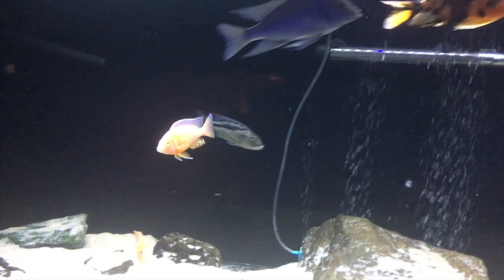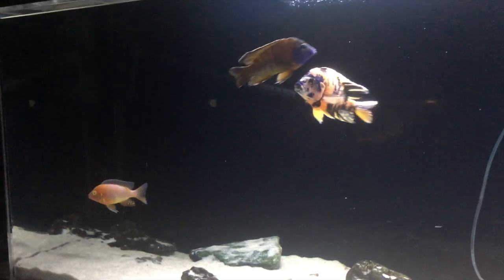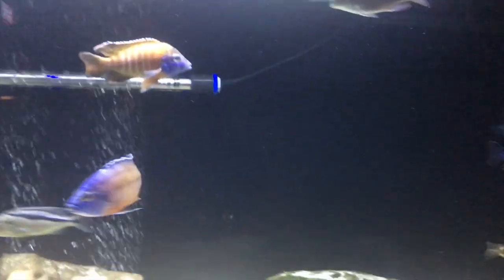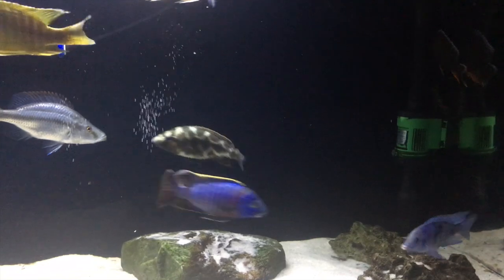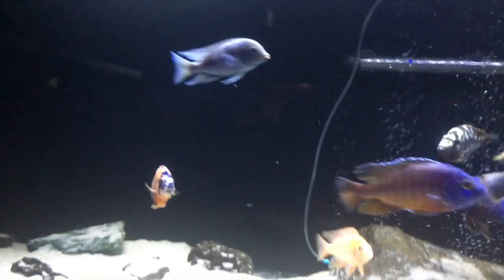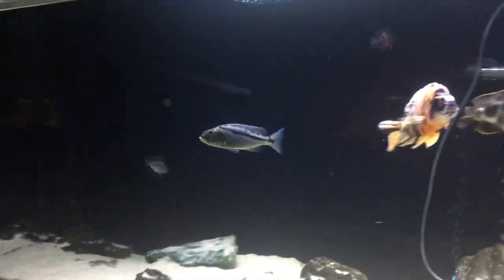Hey YouTube, my little piece of Lake Malawi has grown. A couple weeks ago I purchased a 112-gallon acrylic, got it for a pretty reasonable price — $100 — and it had some filters, lights, and a stand. I'm just using the tank itself. It did have a pretty good scratch in it; I'll show some before pictures.